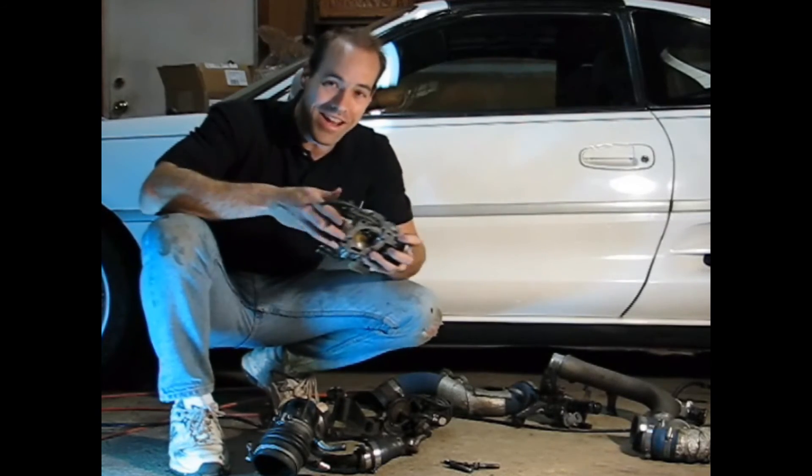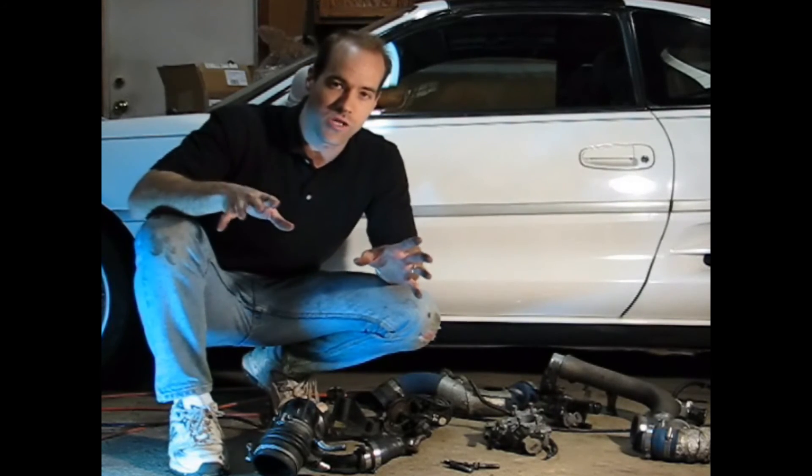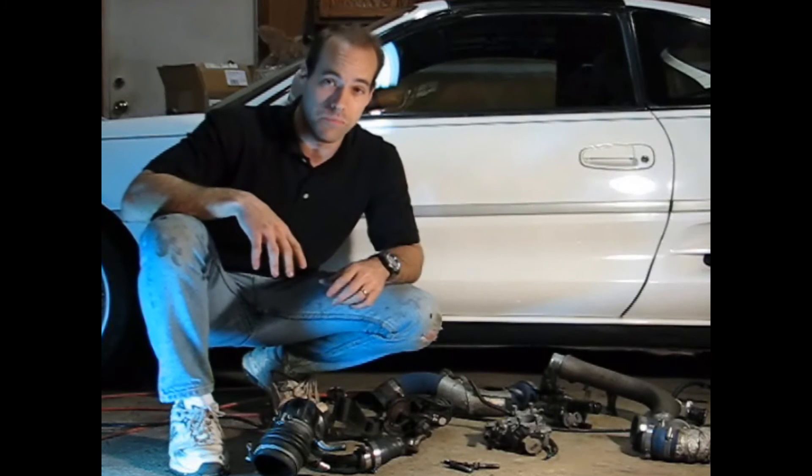Next up we're removing the distributor, the coolant neck, the Toyota variable induction system actuators, and any of the brackets holding the intake manifold on so that we can get that thing unbolted.